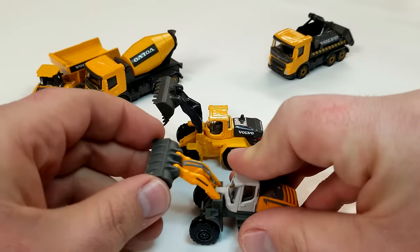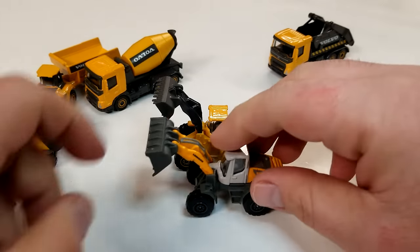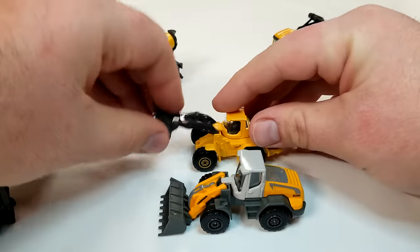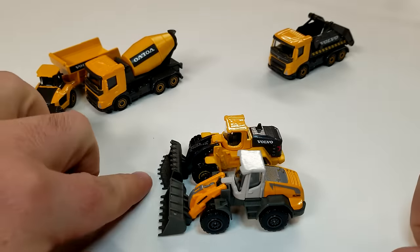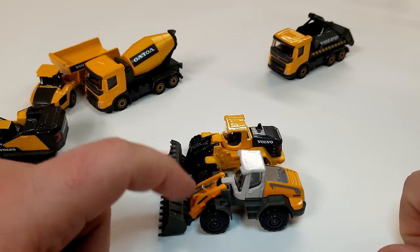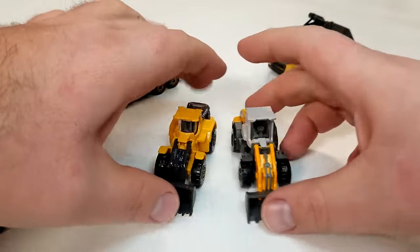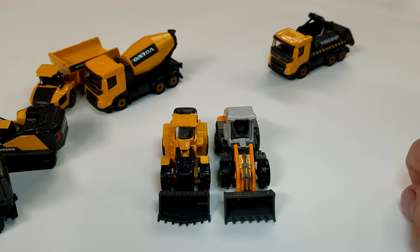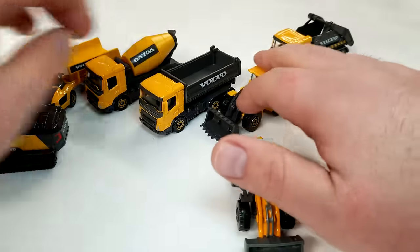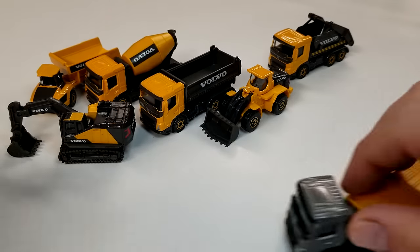For reference, I brought in the last front end loader Majorette made — the Liebherr 538. It has pretty much the same amount of plastic and metal as the new Volvo one. The front loader section is also metal with a plastic bucket, just like the Volvo. The Volvo goes slightly lower to the ground but they scale well to each other. The Volvo has a completely different bucket and lift arms — nothing reused. Both are licensed models.